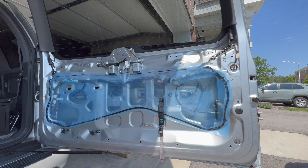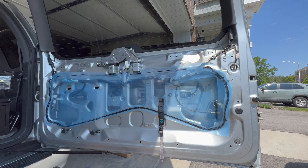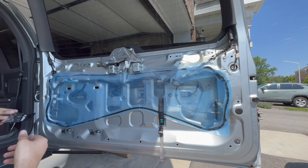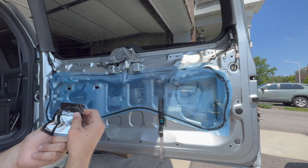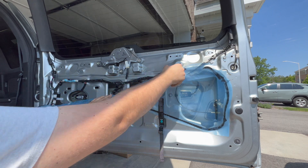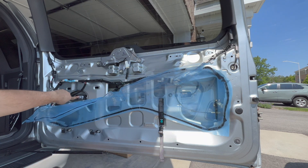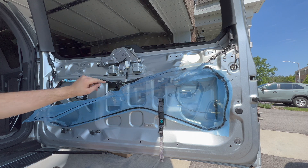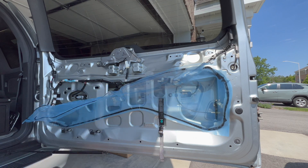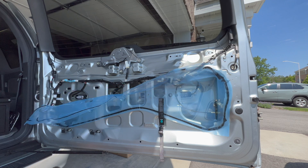Once you have the rear panel removed, to update the lights I've got these VLEDs. This is for the reverse lights, and then I've got the two little ones for the license plate lights. Just peel back on this blue plastic that's on here — this is basically just to protect it from water. Right here is one reverse light, and this is the other, and then these two up in here are your two license plate lights.